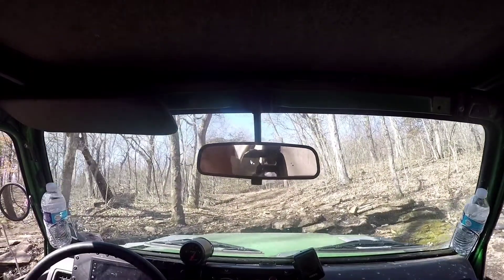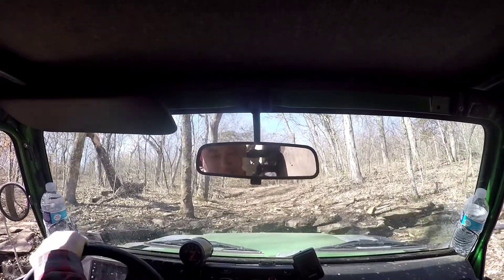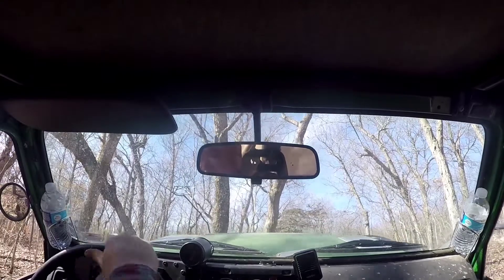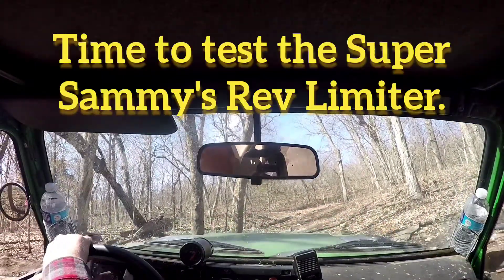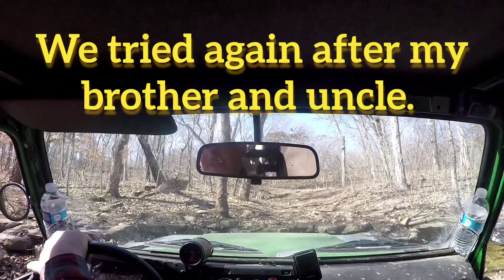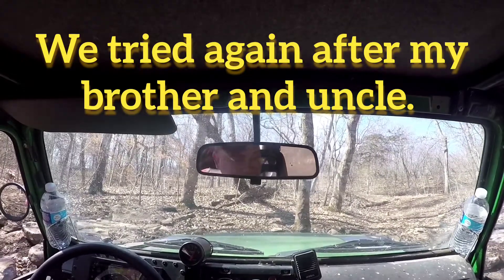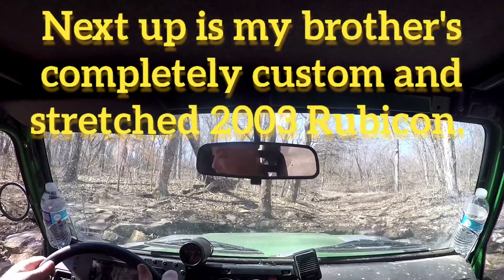Are you back and forth? It's slippery. Oh, yeah. You're really cleaning off your tires now, though. Yeah, that's kind of the idea. I got into that one. Look at the mud.